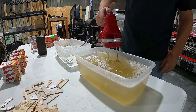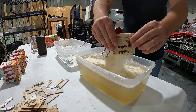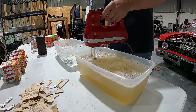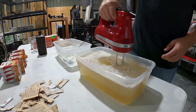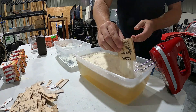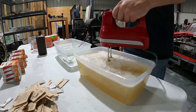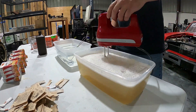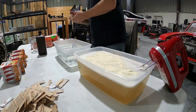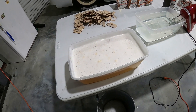I decided to use an electric mixer here. It makes a lot more foam, but it's way faster than mixing by hand — mixing by hand was going to take all day. I got most of the foam off; there are some little chunks here and there, but I'm just going to throw it in the fridge and we'll see how it turns out.